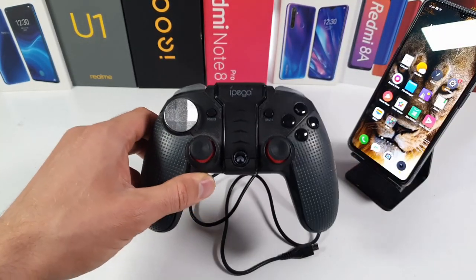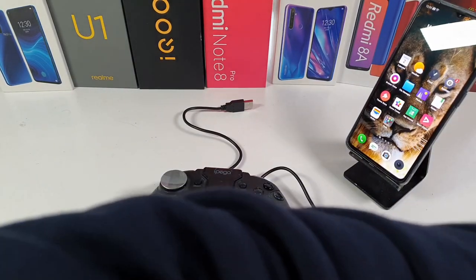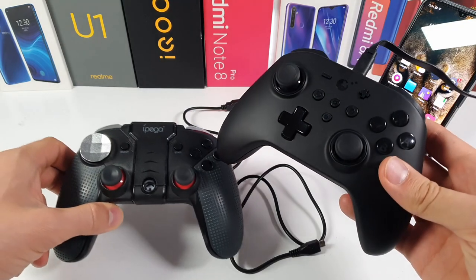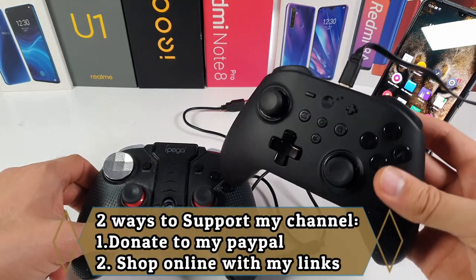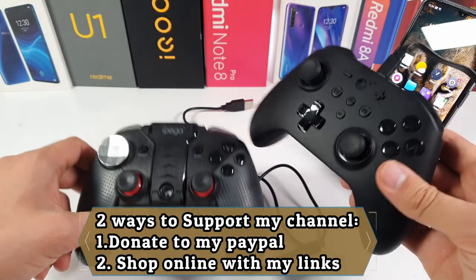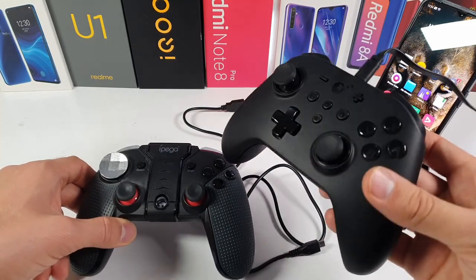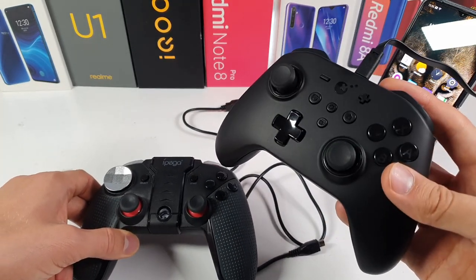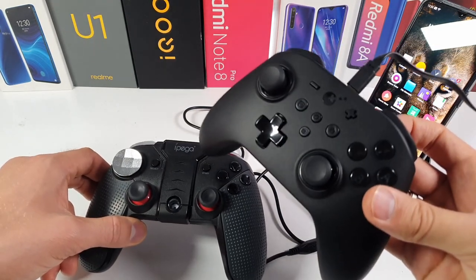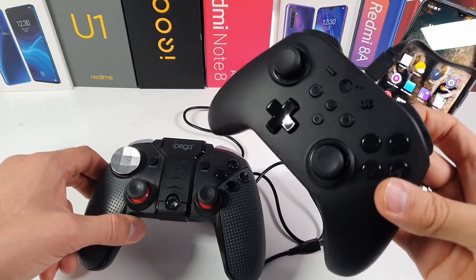What I moved to as my main gamepad is the Gamesir King Kong Pro. It is two times more expensive than the EPEGA, but the feeling, the quality, the customizability, and the versatility of that gamepad is just a different level. You do pay two times more, but you get a lot more.